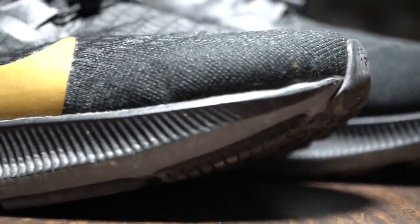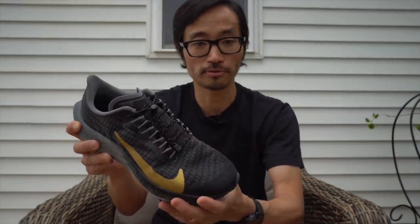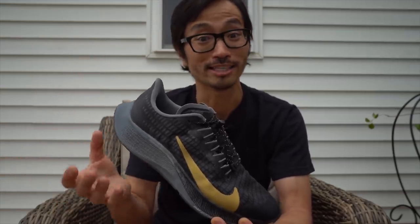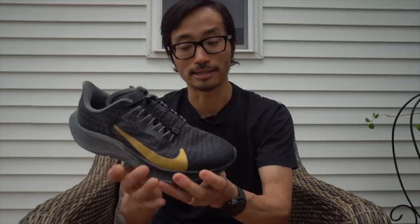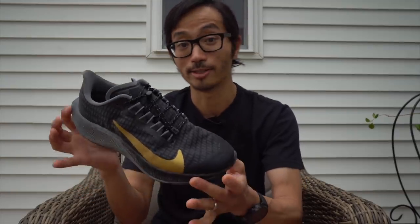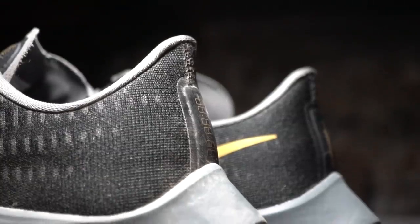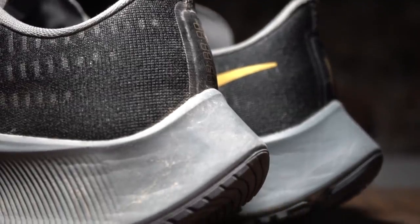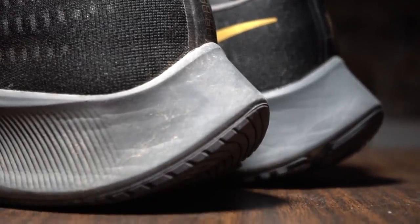After 100 miles, how is the shoe holding up? The shoe still feels super fresh, and that's one of the great things about React foam — it's pretty much indestructible and seems to last forever. I feel like you're going to get a lot more out of this Pegasus than you would out of any previous Pegasus, and that is solely attributable to the React foam and the amazing way it holds up over time. It'd be hard-pressed to believe there are 100 miles in this midsole.